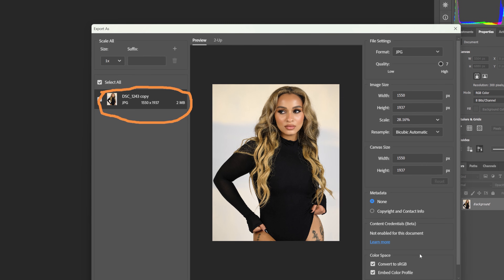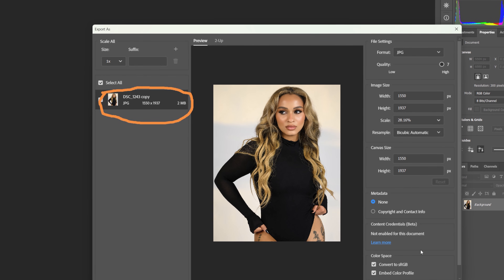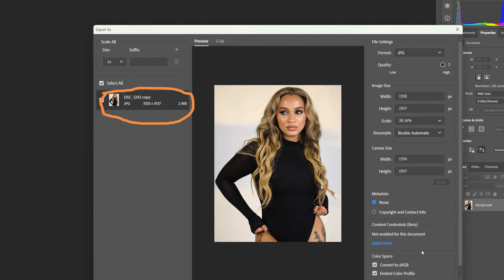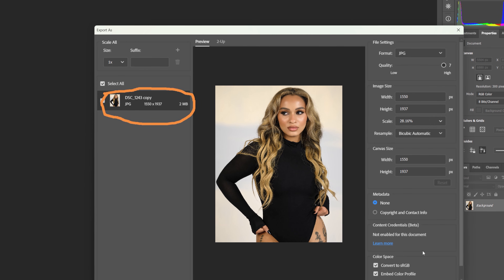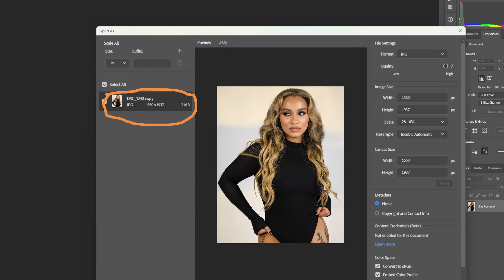The last thing I just want you to make sure you do is make sure that Convert to sRGB is checked. That is the color space of the internet. If that is not checked your colors will be wonky — all over the place. So make sure you have sRGB checked.